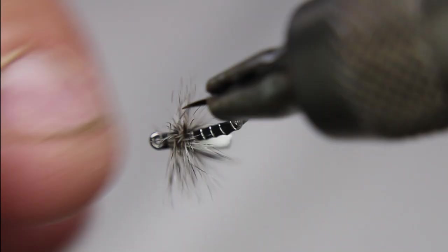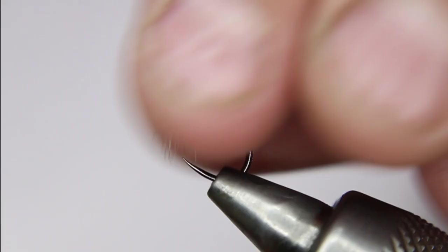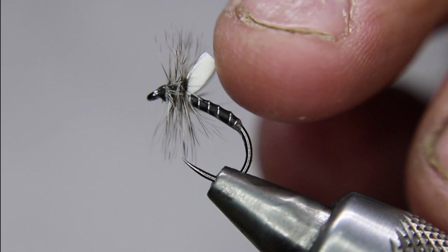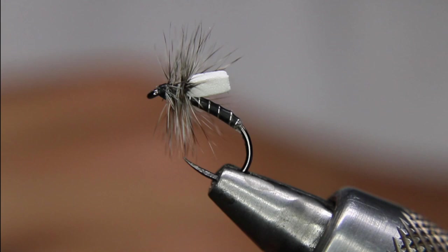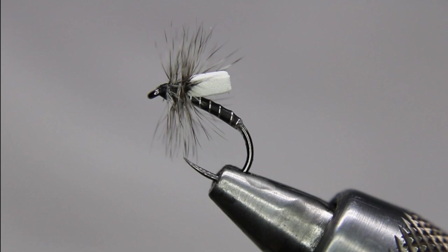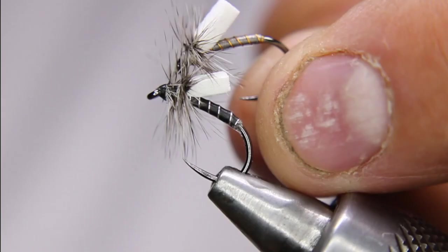That is the finished little emerger — simple little pattern, super effective. The hackle will help it sit in the water film, and the parachute post will help it float just a little bit, while the rest of the fly sits just below the surface. It can be a deadly pattern. When you see them sipping on the surface during a hatch, try these — they work really well. Tie them in several different colors: green body, black body. This one here is kind of a gunmetal with a little bit of an orange rib or a gunmetal with a silver rib — works really well.